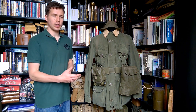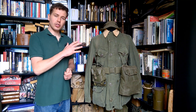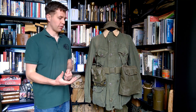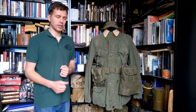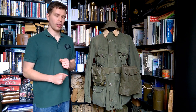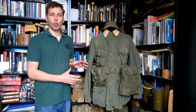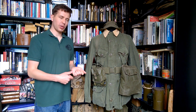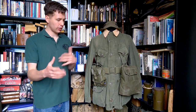Just to talk briefly about the mannequin and the way it's set up: this is based on photographs illustrating the equipment when it was being introduced. So this is not based on field use and period photographs; it's based on a studio photograph of a chap wearing the equipment to demonstrate it. Similarly, the combat uniform and combat cap and so forth are included based on that photograph. The equipment is worn as designed, not modified as it often was in the field with the addition of pouches from the 1951 pattern.